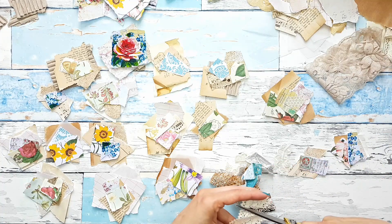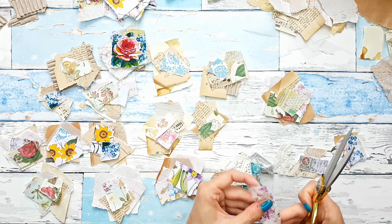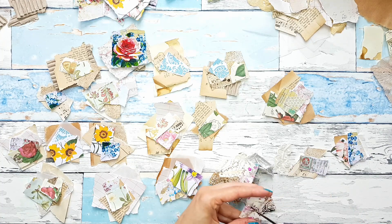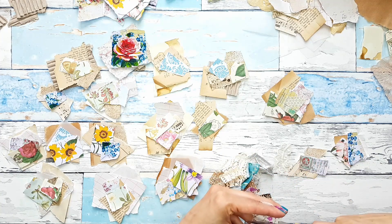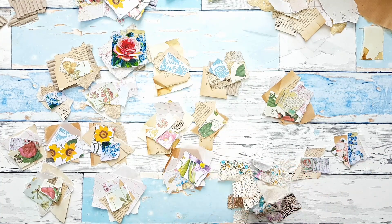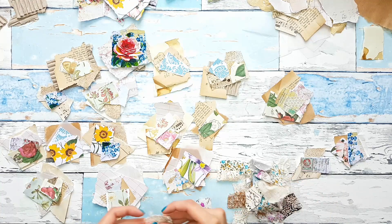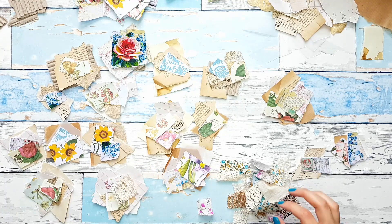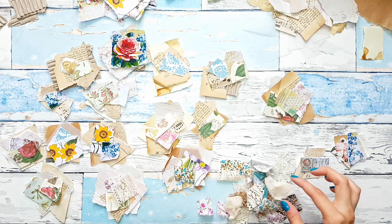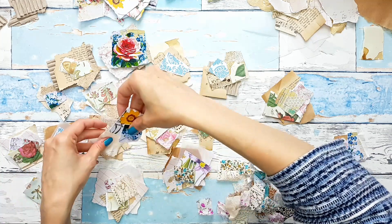I'm probably cutting too many, but I have many scraps left that I'll probably work with later. So let's see where we can add our fabrics and laces. And I actually think I'm just going to be stapling these to make them as quick and simple as possible.